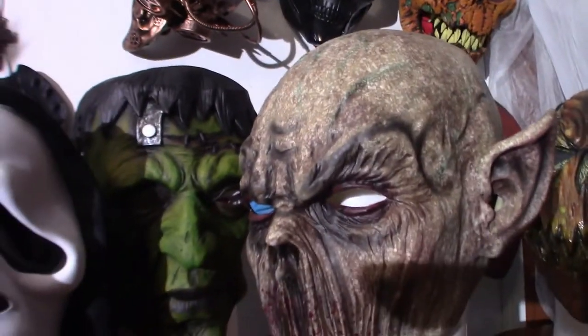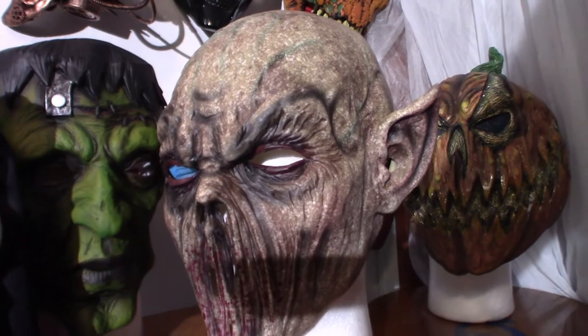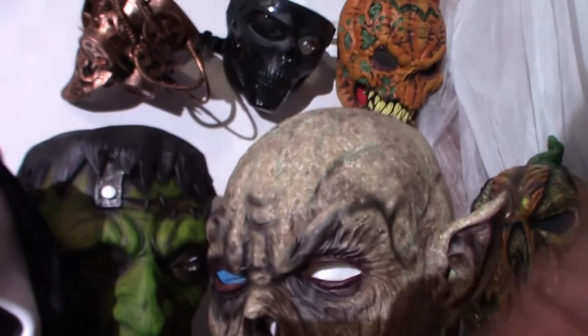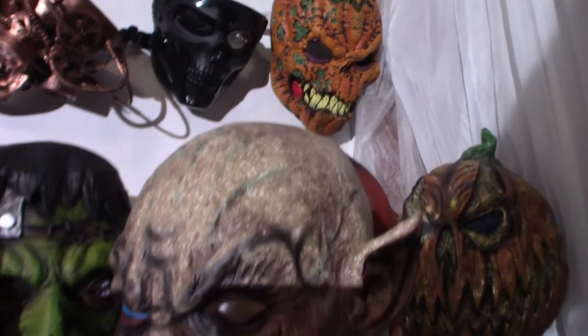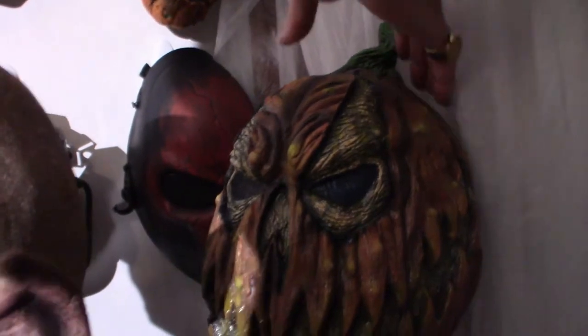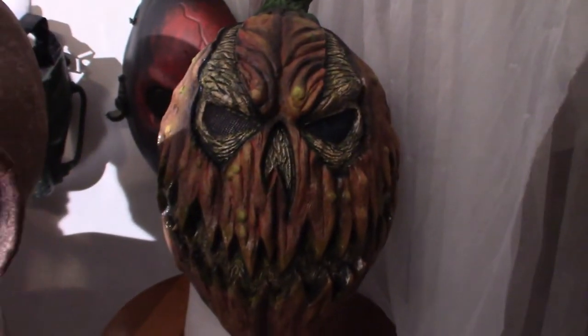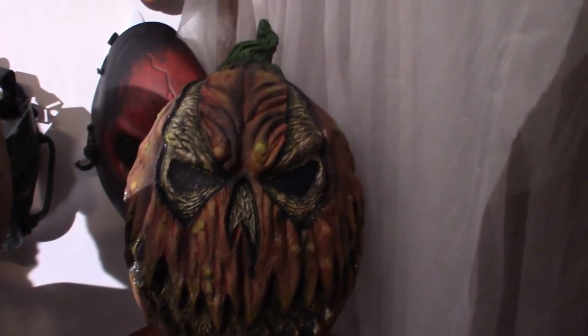This here is a vampire type thing. Kind of reminds me of the vampires from Blade 2 a little bit, except their mouths open up wide. This guy right here is Mr. Pumpkin — Evil Pumpkin. I like pumpkins. That guy is cool. That cost me about $40 for that mask.